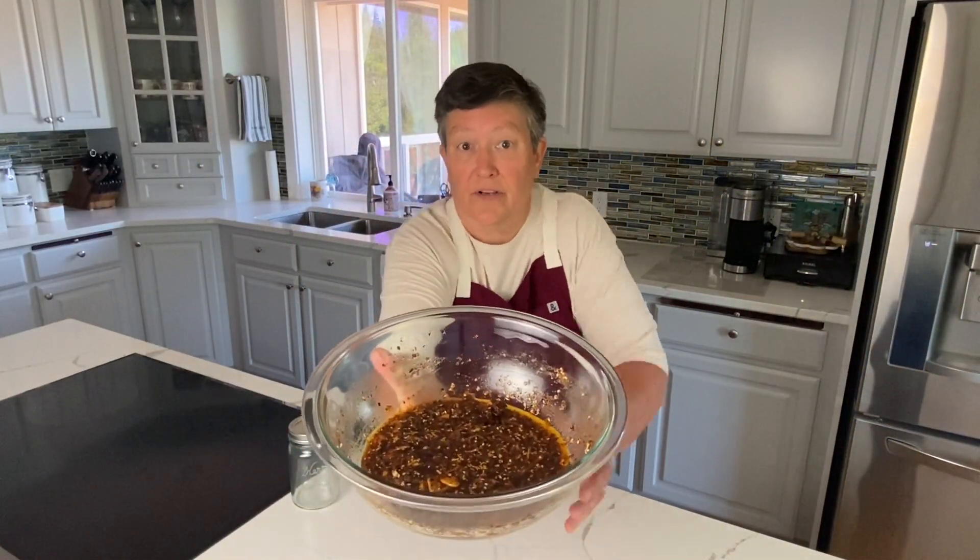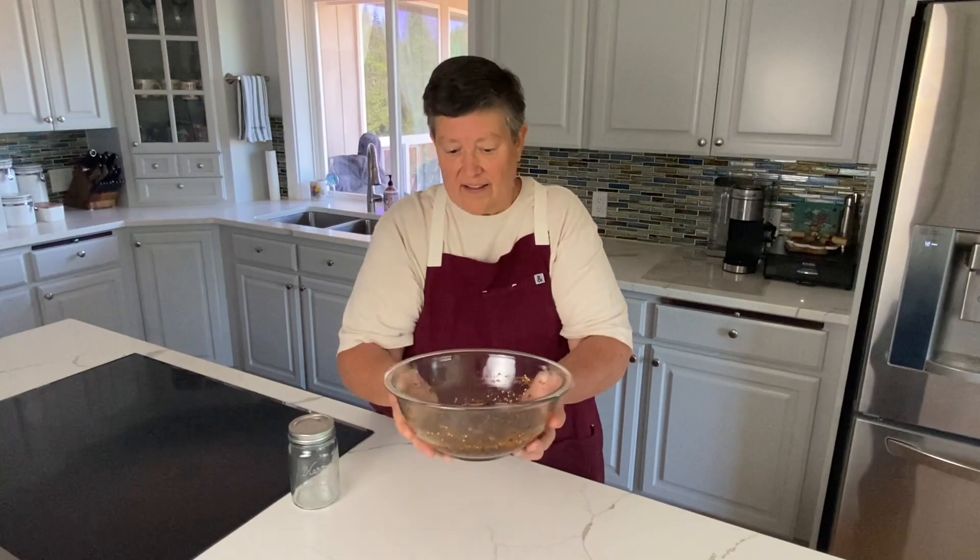Here's our beautiful bowl of chili crisp. It's got so much going on — ginger, just a hint of star anise, and the fried shallots and garlic — it's going to be delicious. I'm going to put it in this jar, put it in the fridge, and let it sit overnight. That's the best way to do it: allow those flavors to meld a little bit.